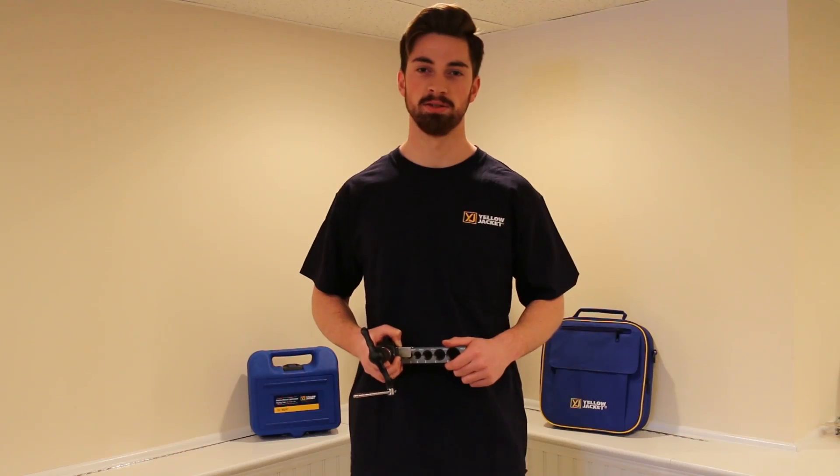Hi, my name is Jack Morley from Morley Associates and I'm here to talk to you a little bit about the lightweight flaring tool by Yellow Jacket. I'm going to go over some key features and give you guys a brief rundown on how the tool works. Let's go take a look.